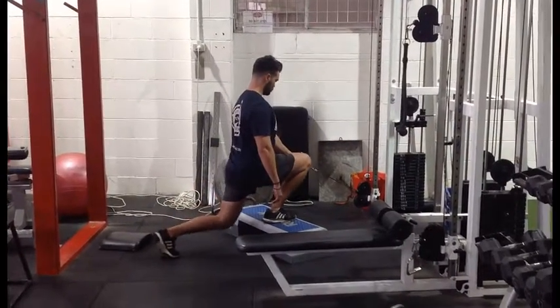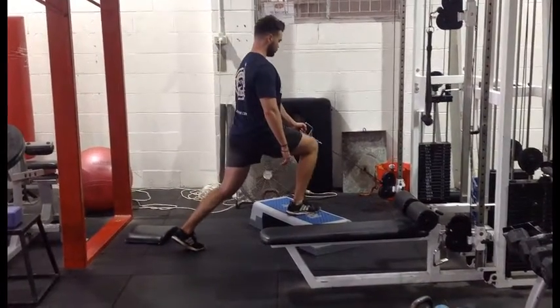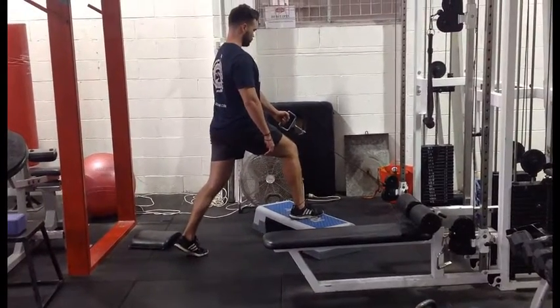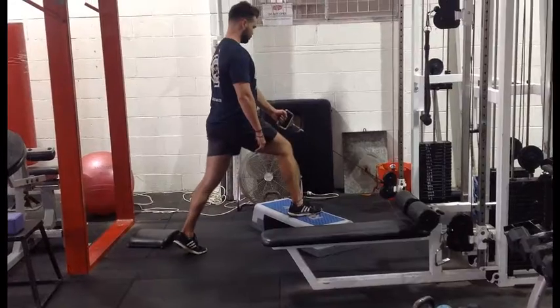Keeping nice and tall through his torso, he's going to try and drift forward — allowing the weight to pull him forward. His heel on the front foot stays down on the step, and he's essentially taking his back knee to the top of the step.